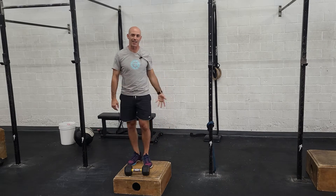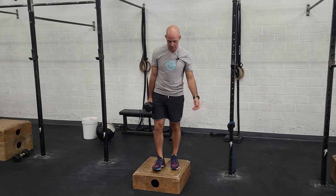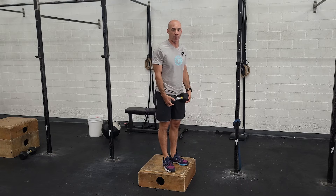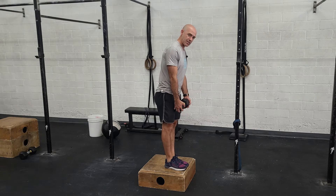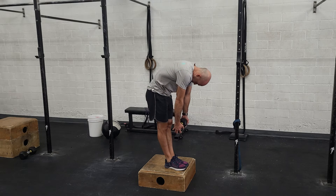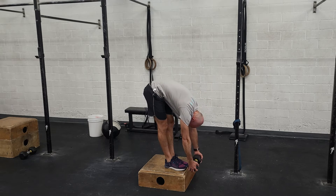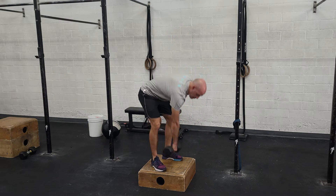I love the Jefferson curl. If you have tight hamstrings, it's a great strengthener and lengthener of the muscle. I'm standing on top of a box because my hands are going to go past my toes — standing on the floor, you'd run into it. Find a lightweight; you can go up to a 45-pound bar or heavier if you've done this before. Keep the knees locked, push the knees back, and curl your back — tuck your chin and roll your vertebrae down, reaching as far as you can go, then roll back up. Do that for 10 repetitions.